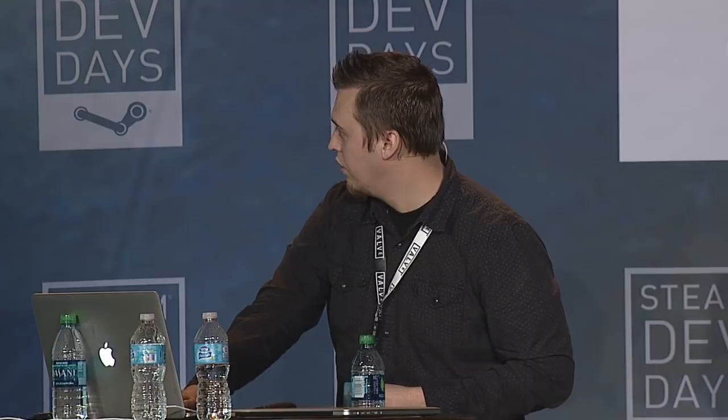Q: When do you plan to integrate biometrics into the Steam Controller? A: We did extensive experimentation around biometric feedback captured inside the controller. It turns out your hands are not a great place to acquire that information — your hands are constantly moving, your sweat level varies, and how you change your grip all affect signal-to-noise ratio. We still believe biometric feedback is super important, but the hands aren't the right place to capture it. So the vague answer is: more on that soon, possibly with other products we're currently exploring.